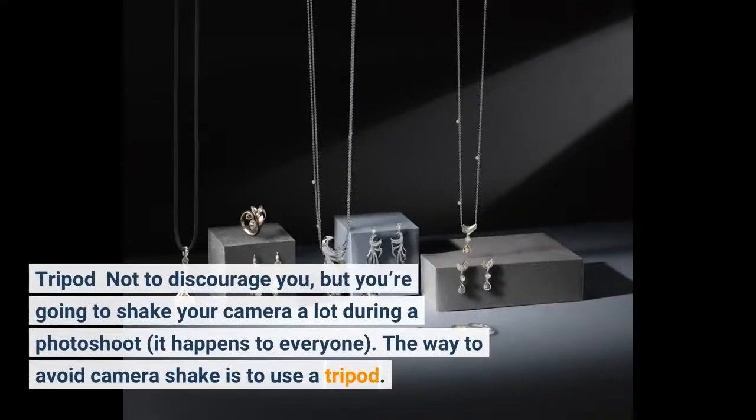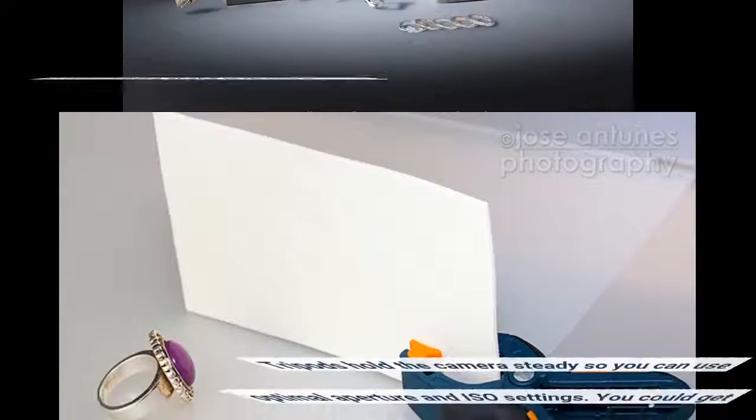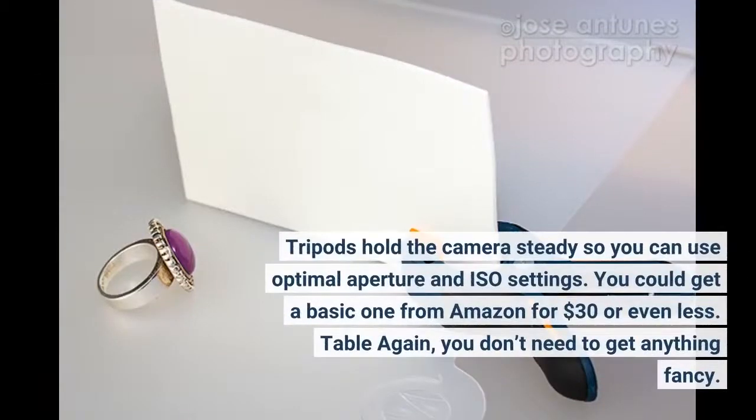Tripod: you're going to shake your camera a lot during a photo shoot — it happens to everyone. The way to avoid camera shake is to use a tripod. Tripods hold the camera steady so you can use optimal aperture and ISO settings. You could get a basic one from Amazon for $30 or even less.